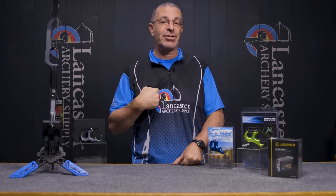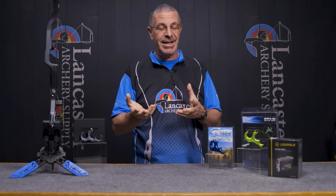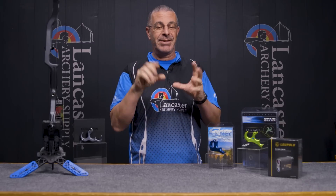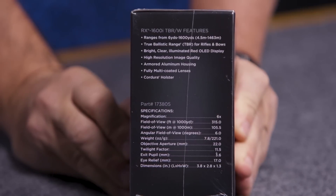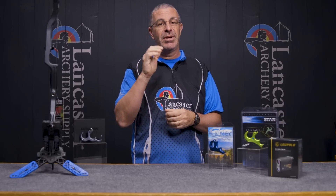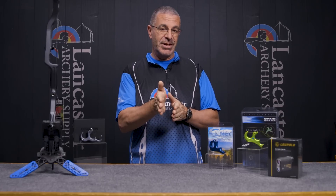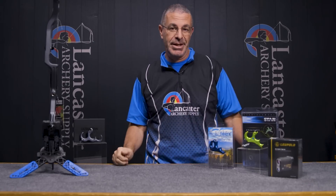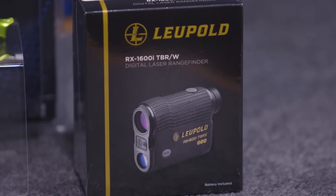One thing I really like about that rangefinder is it has a red digital display inside. I have trouble seeing black numbers, especially in poor-light situations, so I always prefer a red readout — you can make it out even in bright sun. The magnification on that rangefinder is six power, so whether you're using it with a rifle on distant targets or up close, it really dials in to what you're trying to aim at. It's a great rangefinder from Leupold, and we also have that one for 17% off this month.